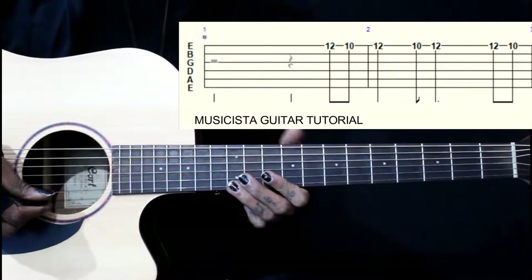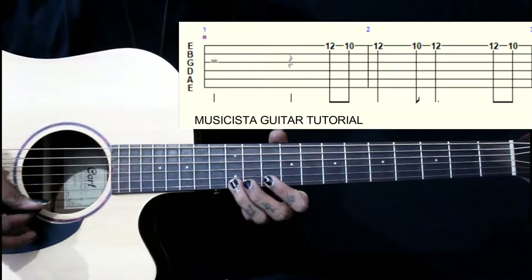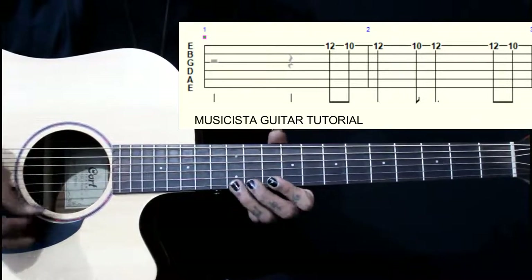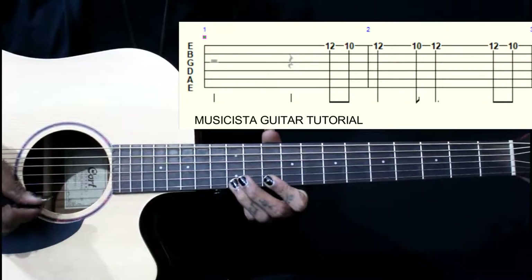This lick starts from the 12th fret of the 1st string. We have 12, 10, 12, then back to 10, 12. This is your 1st part and we play this twice.